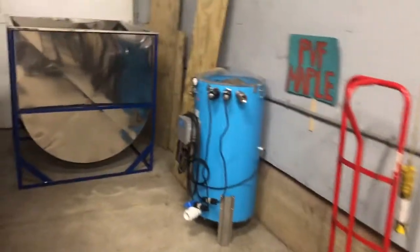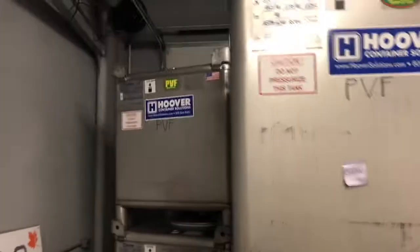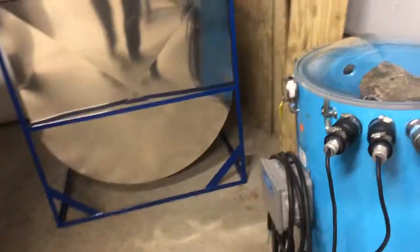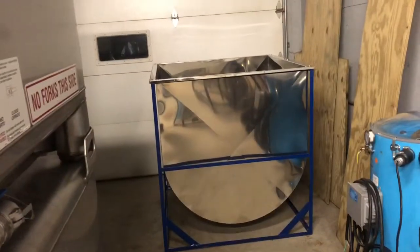Good morning - it's been a few days. We bought four more totes so now we've got 20 of these bad boys. Waiting for some more stickers - a PBF maple sticker. Got those cleaned off and ready to go over to the sugar house, 350 gallons a piece.